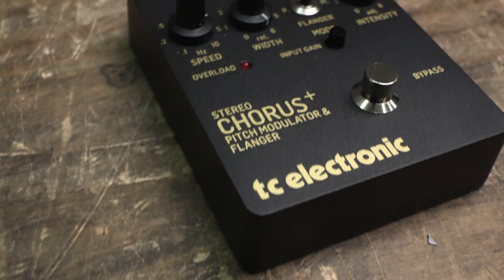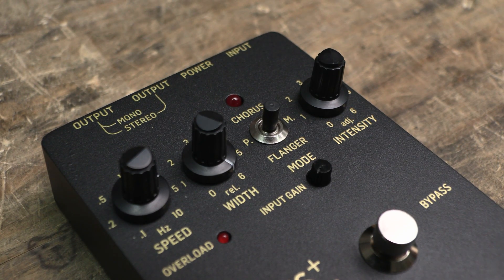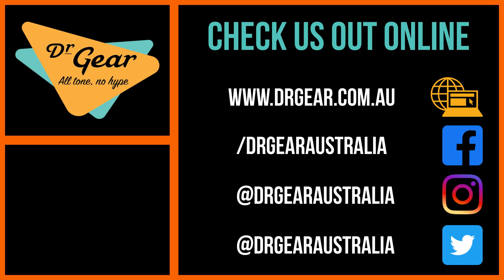And that was inside the TC-SCF Gold — can we fit any more initialisms in there? Available now at Dr. Gear. If you found this interesting, give it a like and subscribe to Dr. Gear for more gear-related videos.